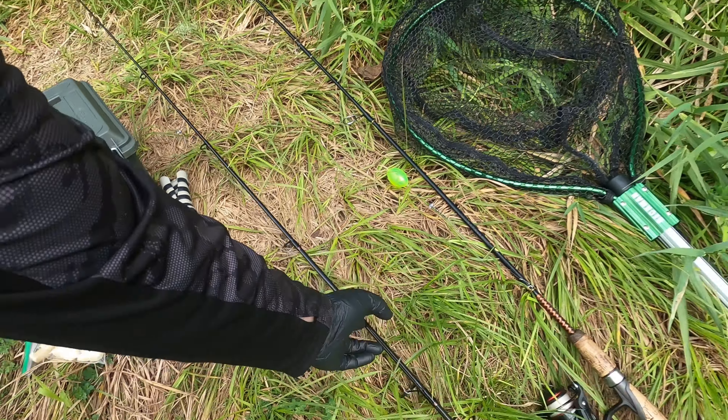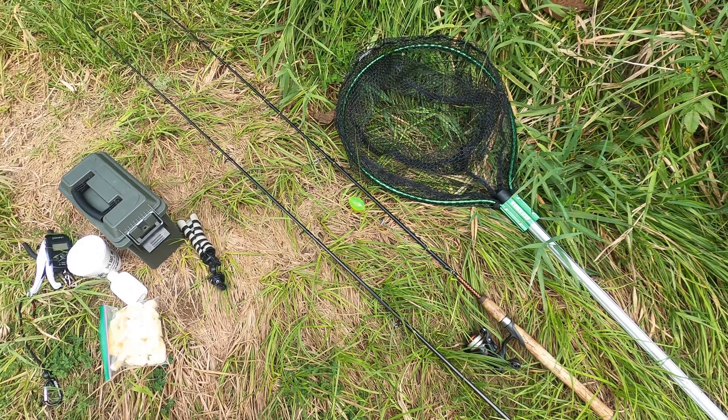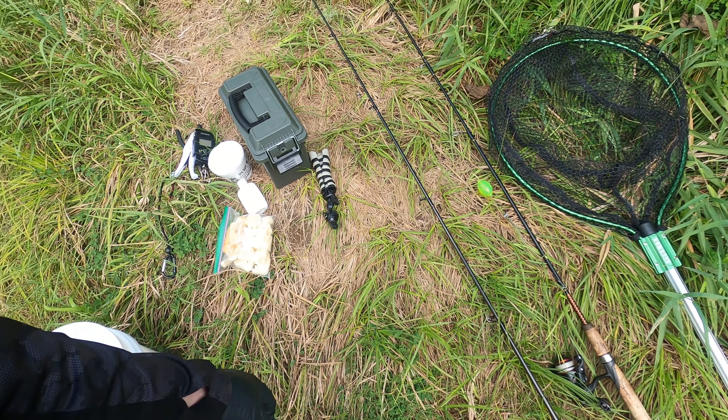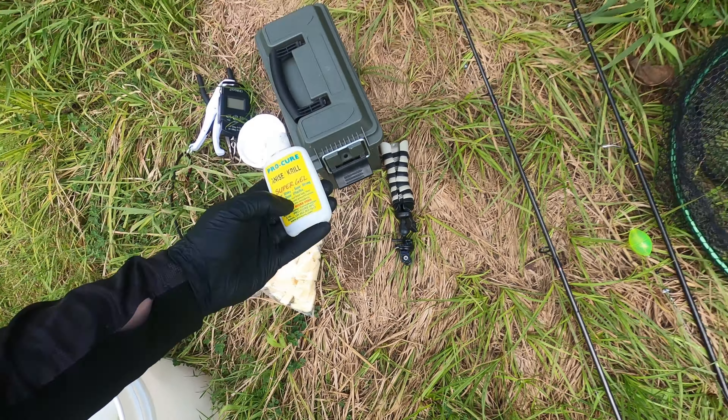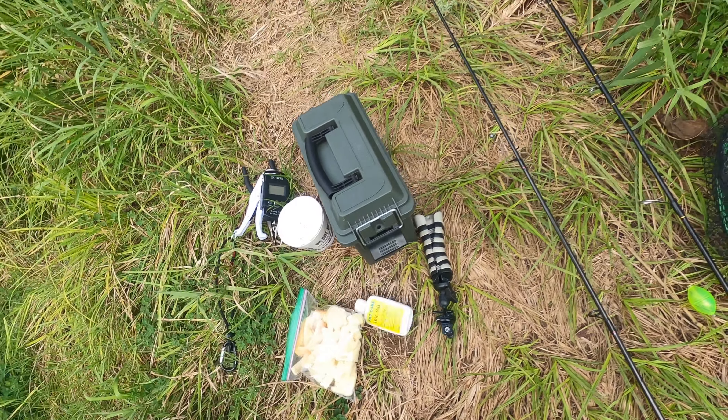I want to catch at least one to check it off my list. I brought an extra rod this time — I've got a two-rod endorsement. So I got one for the bottom and the bobber rod again. Got bread, worms, and we're going to see if carp like anise krill. Without anything else to say, let's do this.